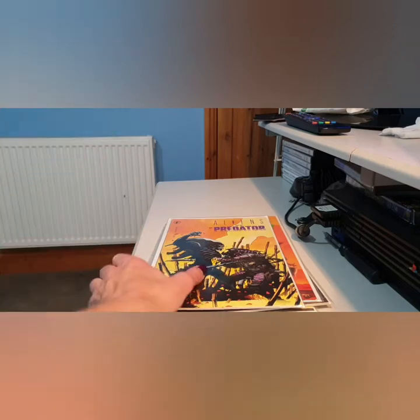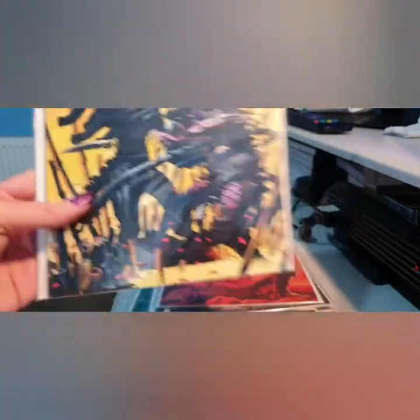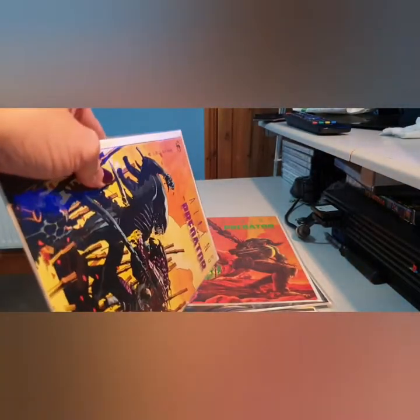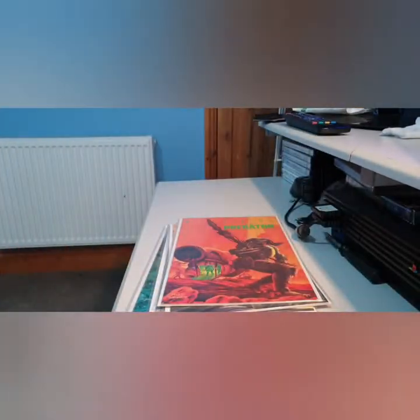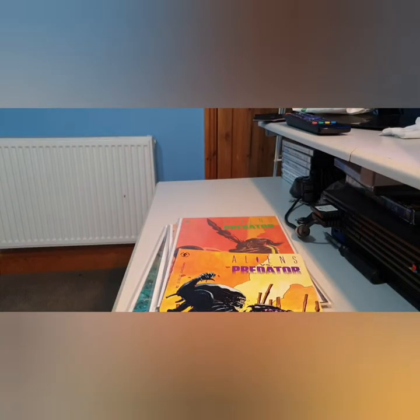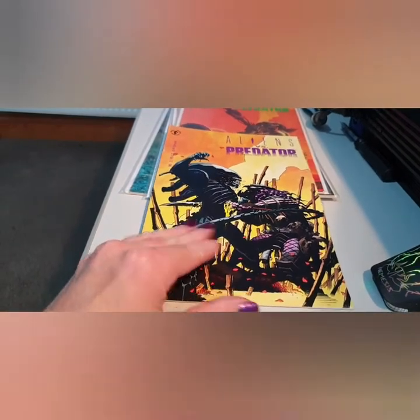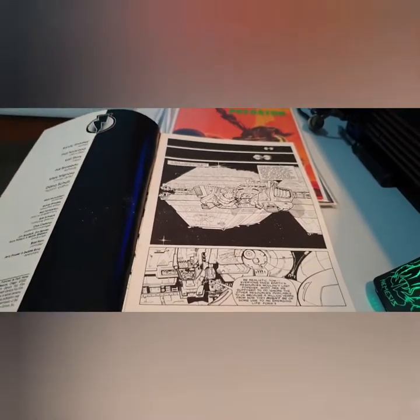I'm going to jump over to the review station and check it out. So here we are and here are the books. This one is Issue Zero in the series — I'll just take it off camera for a sec. I think this one came out after the original run; it's kind of like a supplement that expands upon the intro you see at the beginning of Issue One. July 1990 — there's the date.